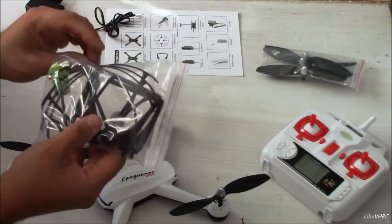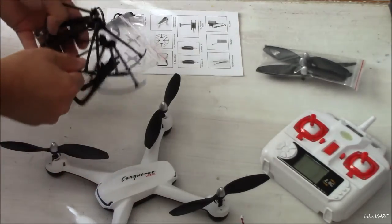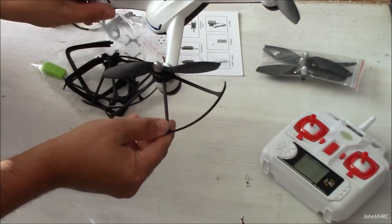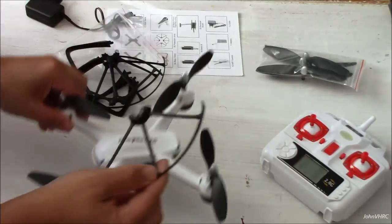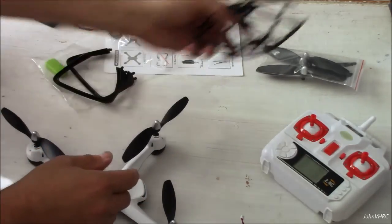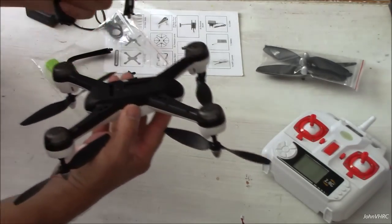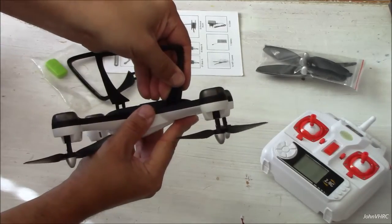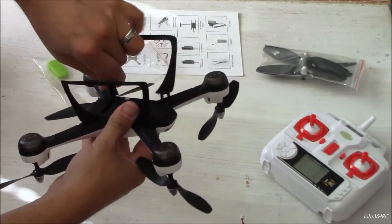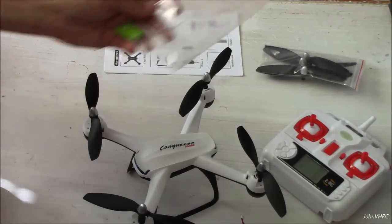You've got some landing gear and you've got the corner prop guards that will go in the corner if you're a beginner. You can put those on each corner — that way while you're learning how to fly you won't hit anything. I leave them off to save weight and get better run times. Here's your landing gear, which they clearly just push right in there. And the card reader.